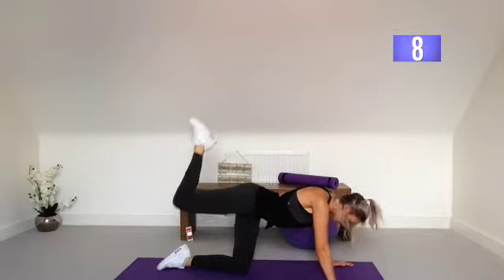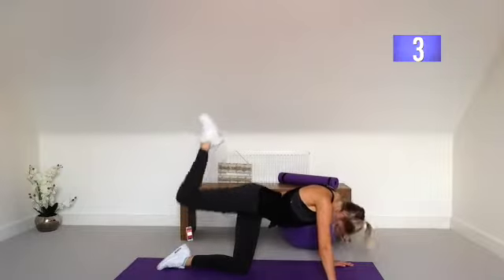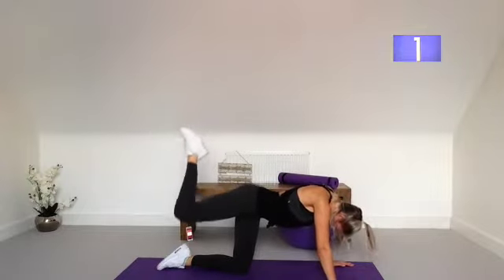Let's pulse — push it up. I can feel the burn on the bottom there. Last few seconds and we'll change sides.